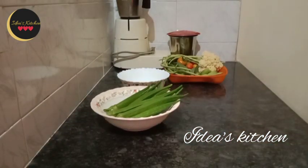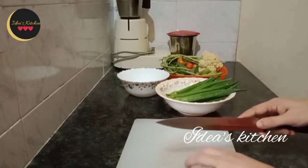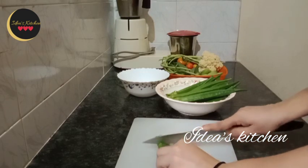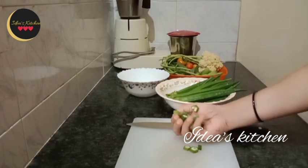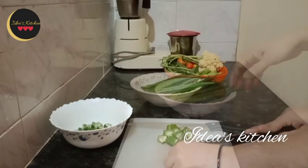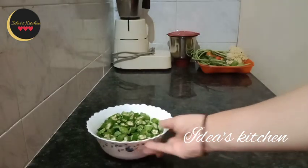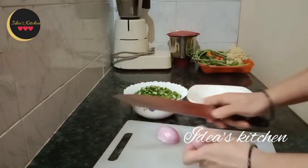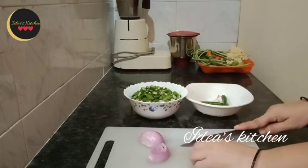Cut it and put it in the pan. I am going to put it on the side of the lid. Cut the pieces into a small shape, cut it in the middle.